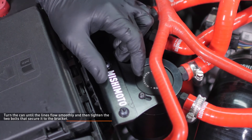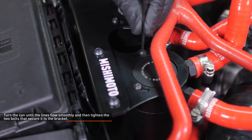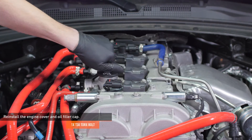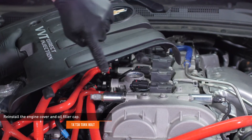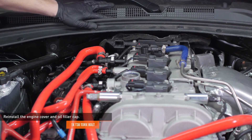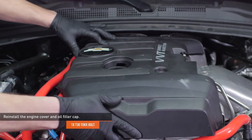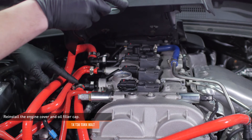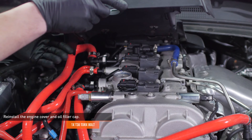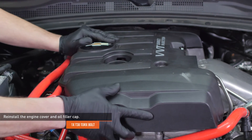Turn the can until the lines flow smoothly, then tighten the two bolts that secure it to the bracket. Remove the oil filler cap and reinstall the engine cover. There are two tabs on the back of the cover that must slip into the housing underneath the wiper cowl. Install the bolt that secures the engine cover to the valve cover and reinstall the oil filler cap. If the cover is difficult to install, check the routing of the catch can lines and the position of the clamps to make sure they are not interfering with the fitment.